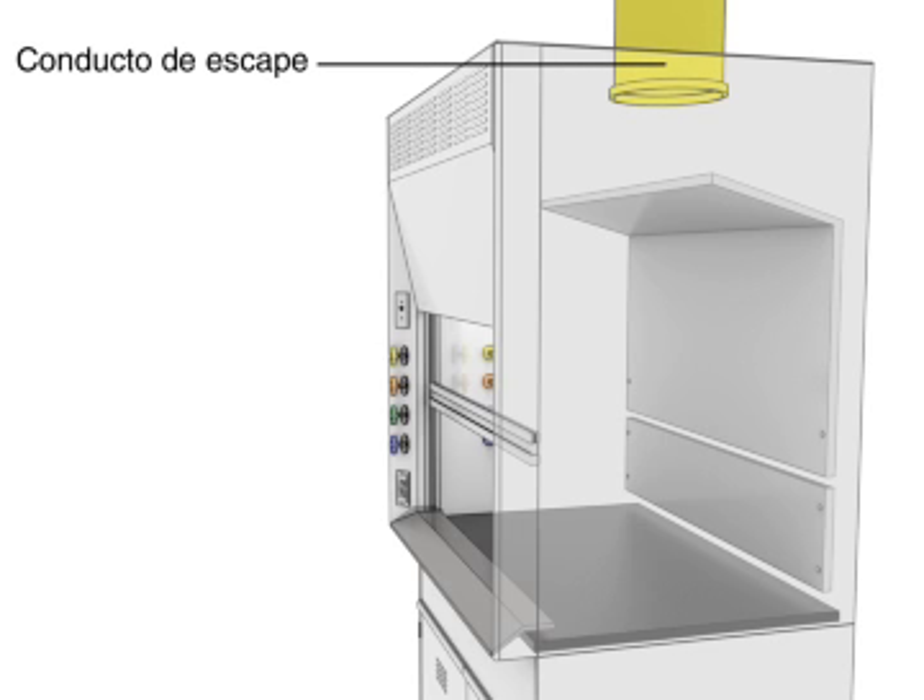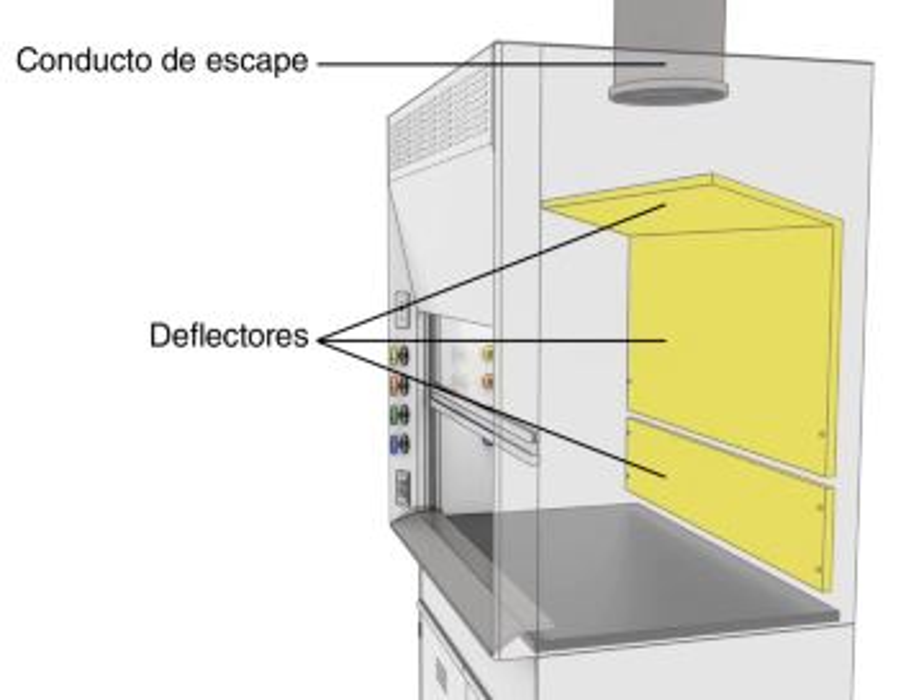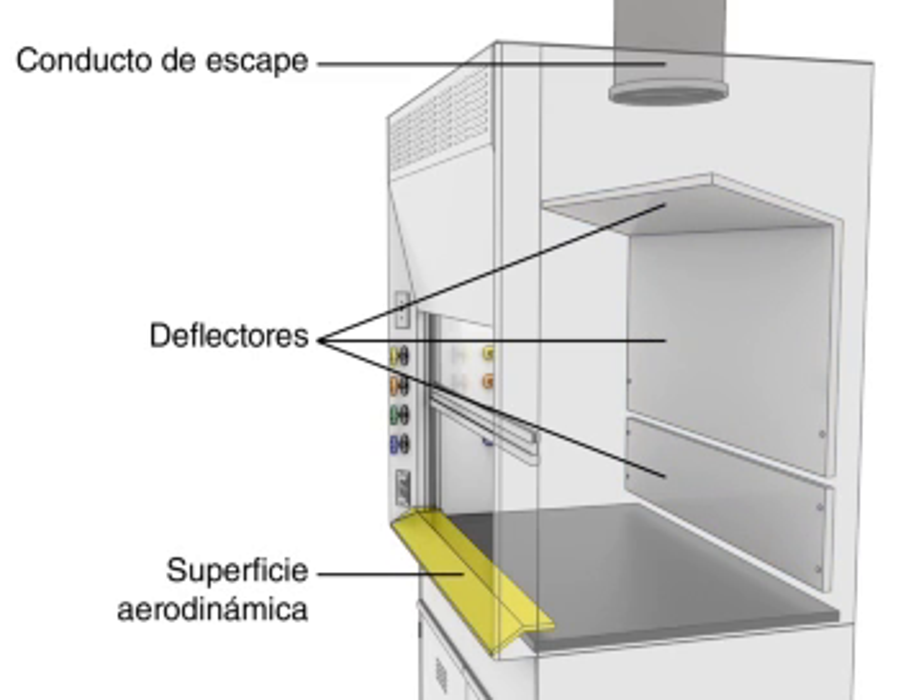Internal components include the exhaust duct, baffles, and airfoil.